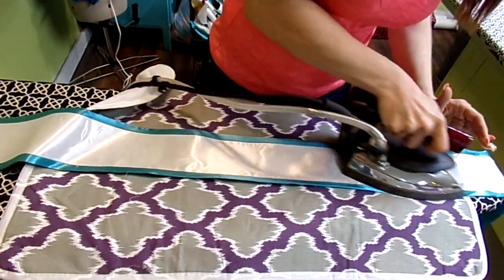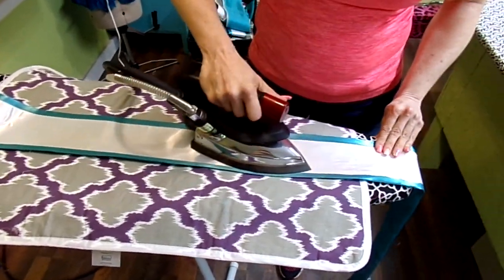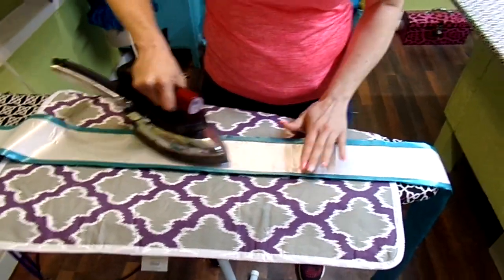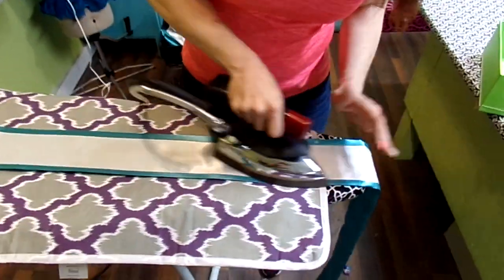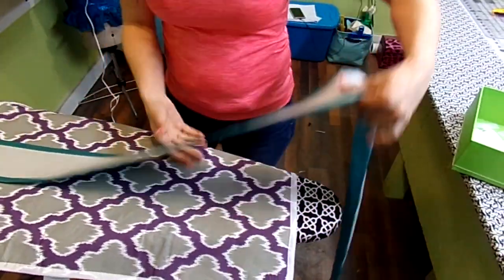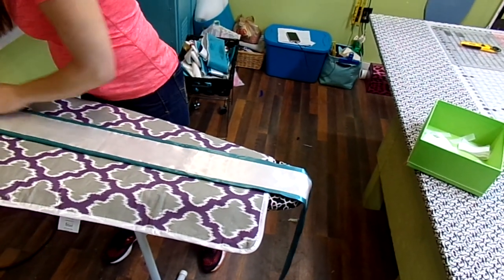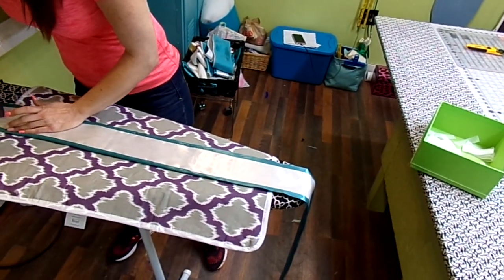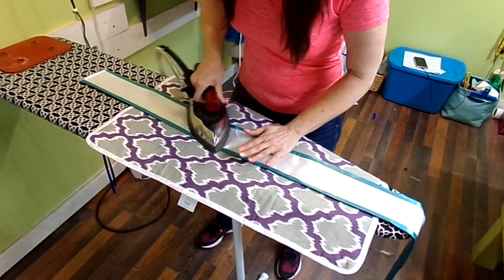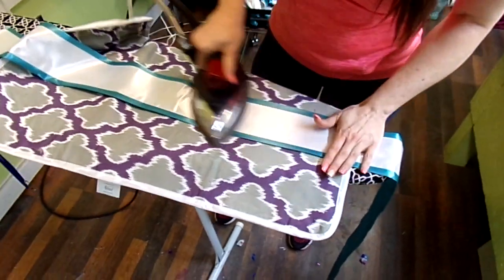Be careful if you do monogramming and you have some really thick letters. You don't want to iron straight like this, because you'll grab those threads with the tip of the iron, so be careful. Then I flip it around to do the other side, and just keep doing that until you have the whole thing ironed.